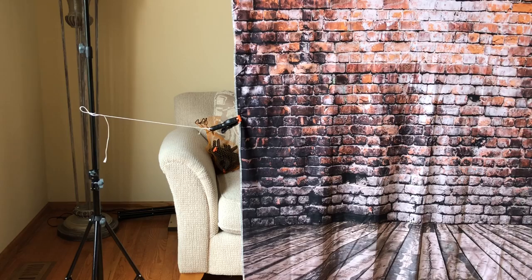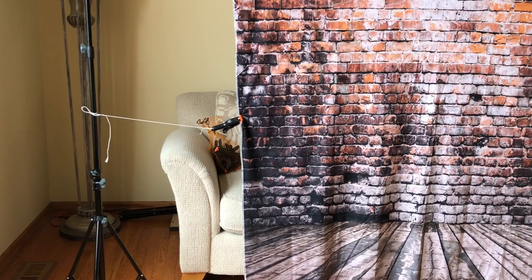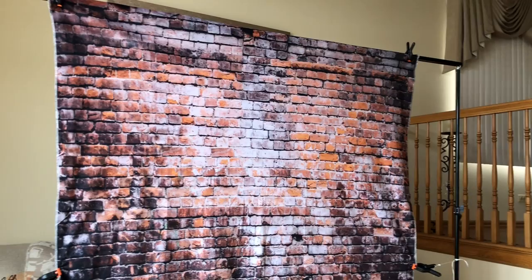Alright guys, so I got some requests for a tour of the photo booth, so thanks again for watching the video. Here's what the photo booth looks like. We're going to cover the backdrop, the mount, the tablet mounting — how everything looks when I do my photo booth at parties. So here, as you can see, is what the framing of the backdrop looks like.